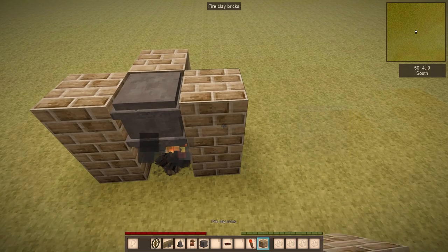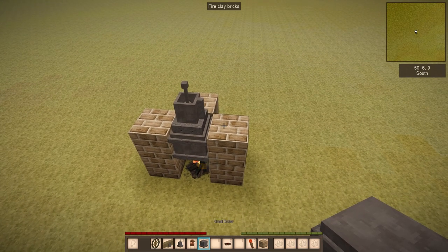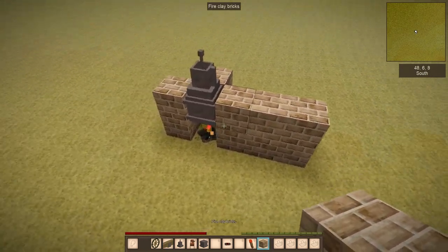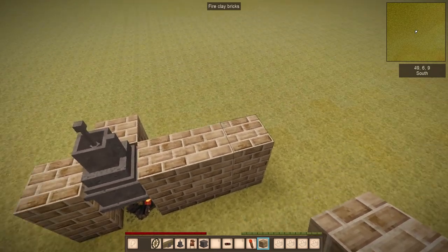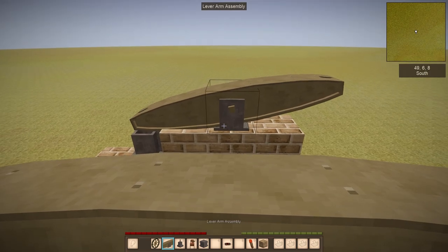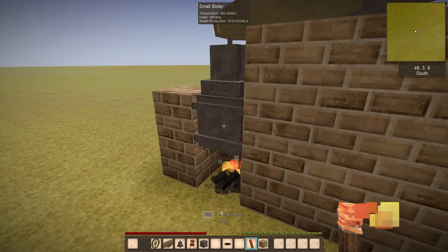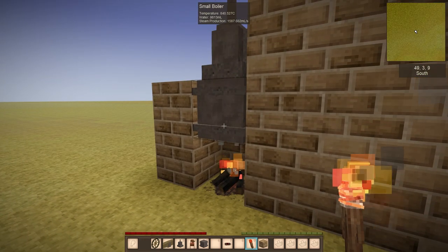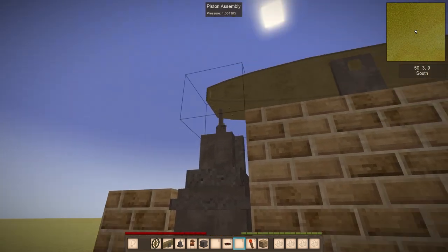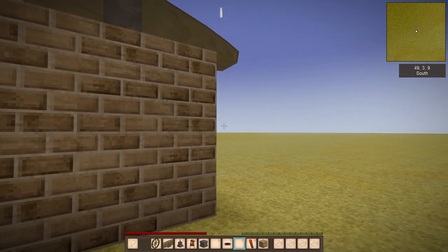The next thing you will need is a piston assembly up in here — nice and done. Now you want to build at least a 2 by 3 block area, 3 by 3 obviously, and you need to place a lever like this, down here. You can see here that the temperature is running up, the amount of water is being consumed, the amount of steam production, and the pressure is 1.6 units right now.